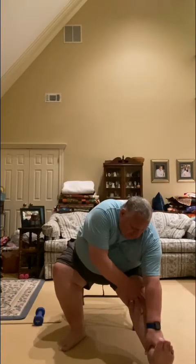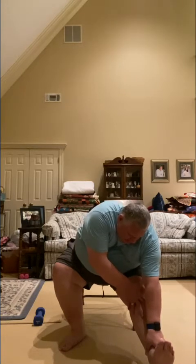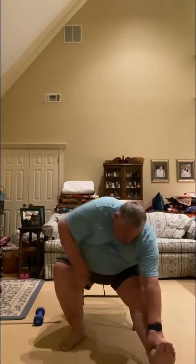Switch to the other side — reaching on down and holding that position. Keep this leg as straight as you can, reach as far as you can, and hold that position. 5, 4 — remember to breathe and not hold your breath — 3, 2, 1.